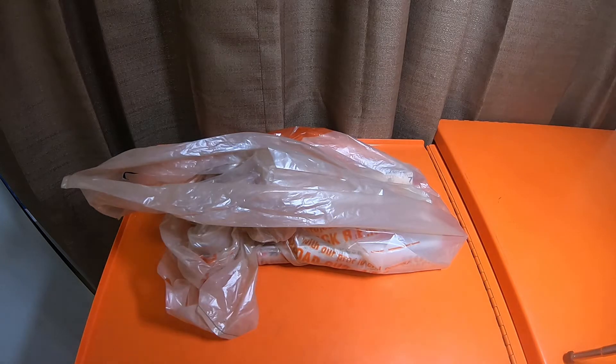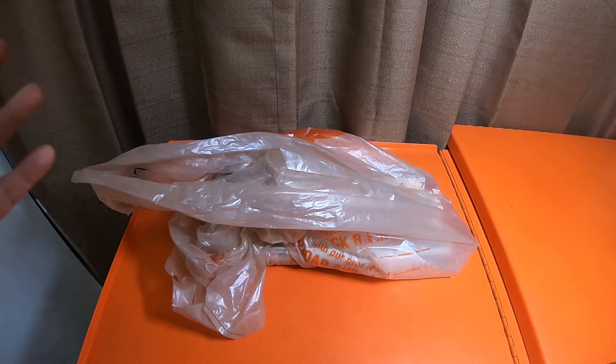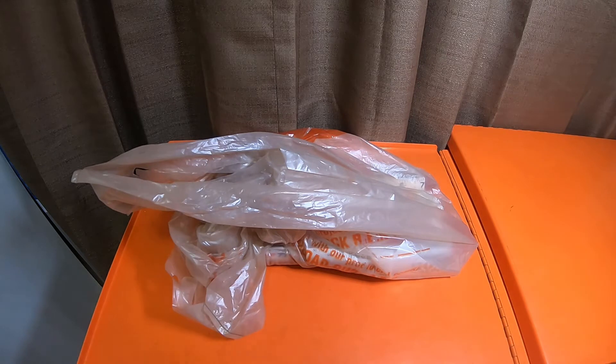Hey everybody, how's it going? I picked up a couple items from Home Depot. I kind of did one of those things on the previous two videos you guys will see before this one — kind of did the same thing.